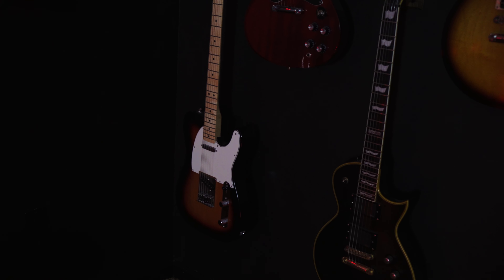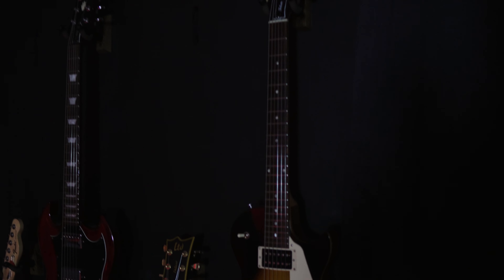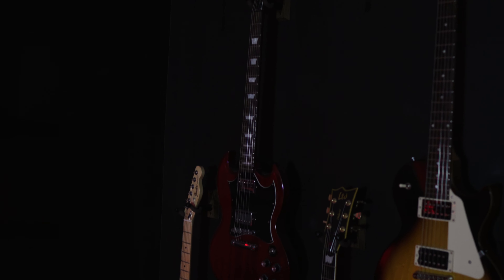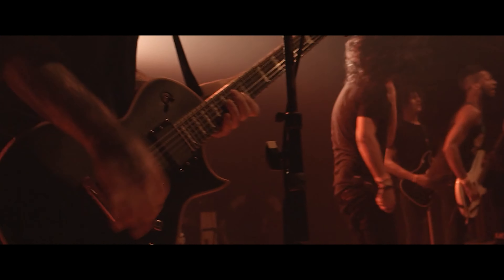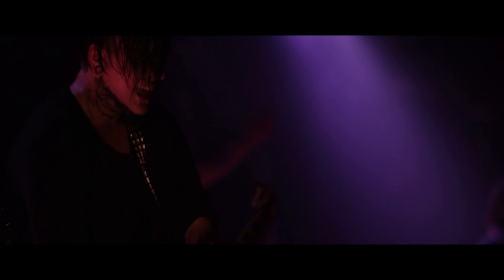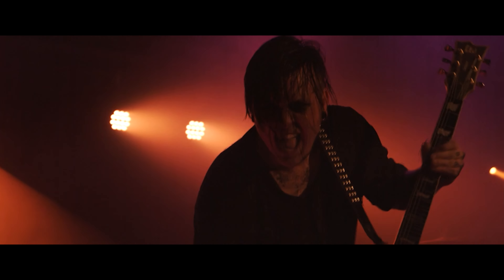Moving on to the guitar wall. I have a Fender Telecaster, an LTD EC-1000 — that's the black one — an Epiphone SG which was my first ever electric, and my Gibson Les Paul. I used to tour the country in my late teens and early twenties, and I like to keep that vibe for stream. And yes, that's me — pretty beard and eyeliner. Feels like a different life.